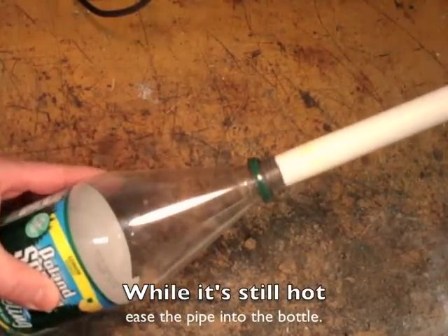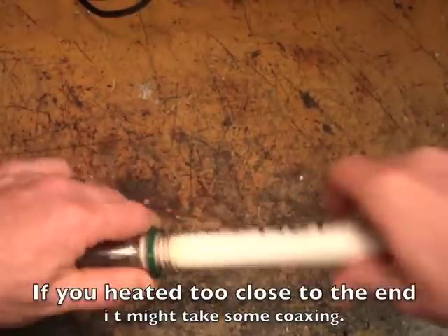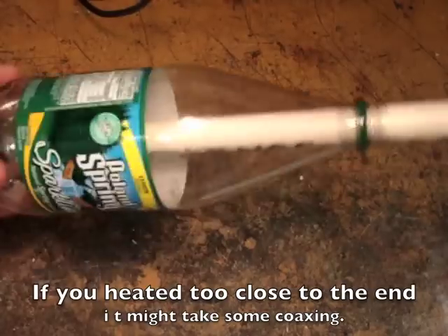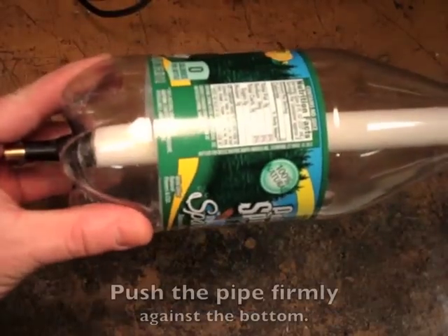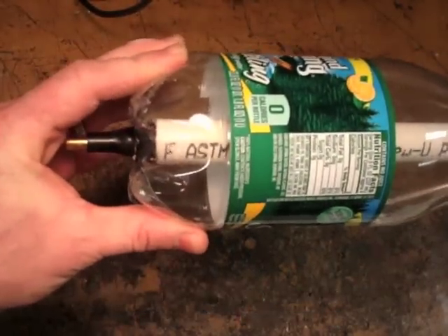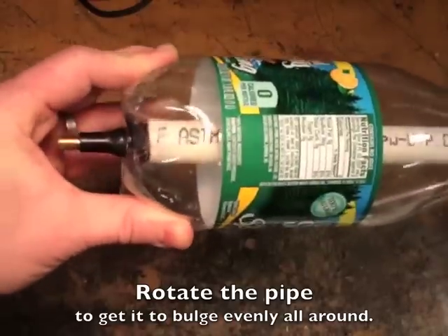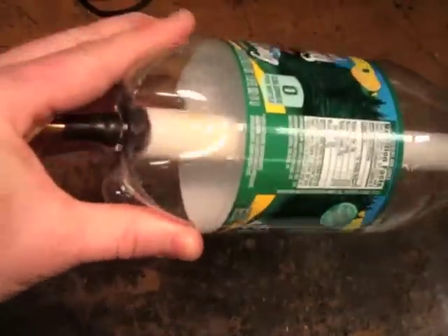While it's still hot, ease the pipe into the bottle. If you heated it too close to the end, it might need some coaxing. Then push the pipe firmly to cause it to bulge out. Rotate it to get the bulge even all the way around.